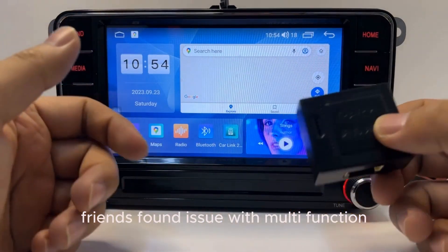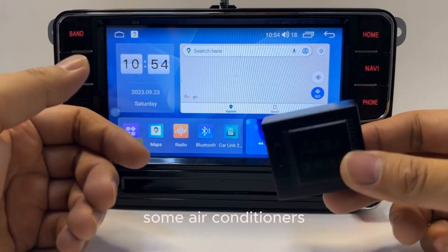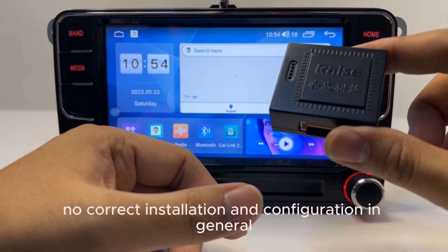After buying an Android Car unit, some friends found issues with the multifunction steering wheel connection. Some may experience electrical leakage, and some air conditioner and other functions cannot be connected. This is mainly due to the decoder not being correctly installed and configured.